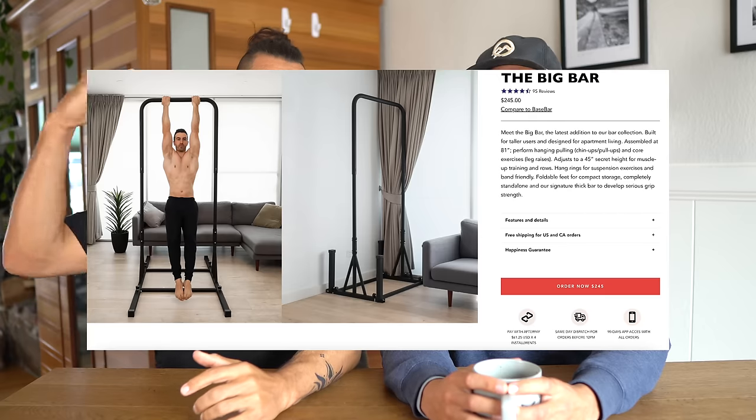They do have a higher pull-up stand that I haven't personally used, but I can say this company's products are pretty good — I've really enjoyed my bar so far. It can be a nice option if you're living in an apartment, and they actually have some options that are collapsible.